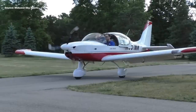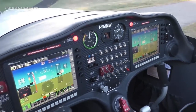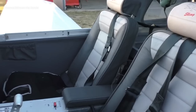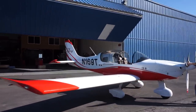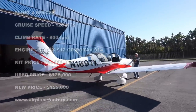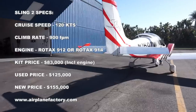Who is this airplane for? When you think of LSA, a lot of pilots get into the category mainly because of costs and maintenance, and the Sling 2 does really well with that. Price-wise, this is probably the most important thing anyone looking to get into this airplane will consider. Used, you can find these airplanes around $120,000 to $125,000. Brand new, factory built with a fresh paint job, you're looking at a little over $150,000. For more information, visit www.airplanefactory.com — that's their US website — and you can call or reach out to them directly with any questions.